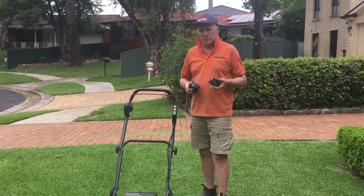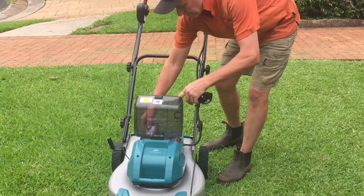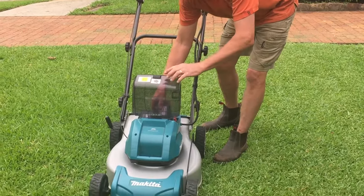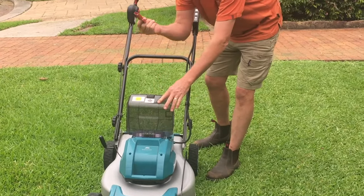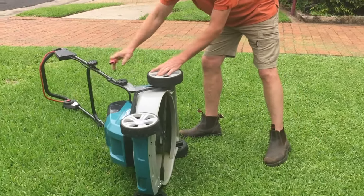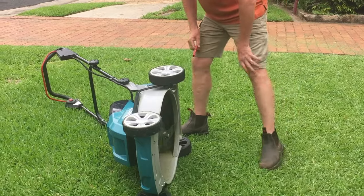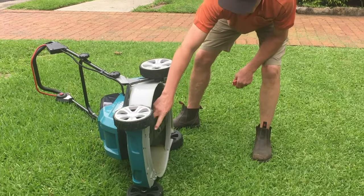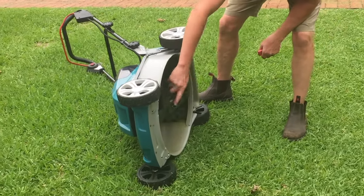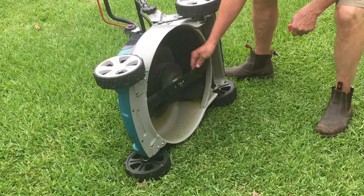It's operated by two 18-volt batteries which simply slip into a compartment here — slip them in and there is a key. The key is useful if you're doing some work underneath the mower, because nothing's going to happen with the key out. You'll also notice the blade on this mower is one single bar, nice and easy to take off and sharpen.